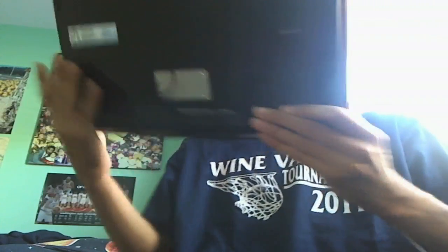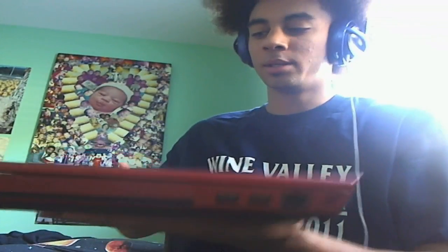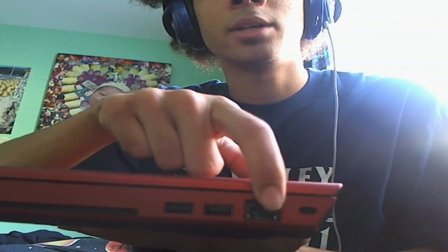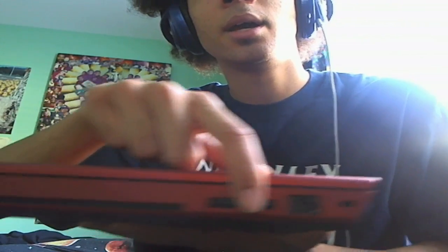Now let's go over the ports. On the right side we have our ethernet port and two USB ports right there. And this is where your CD/DVD drive goes in. It's nice because nothing sticks out on the side — I've had laptops in the past where stuff would stick out and break when you put them in bags.